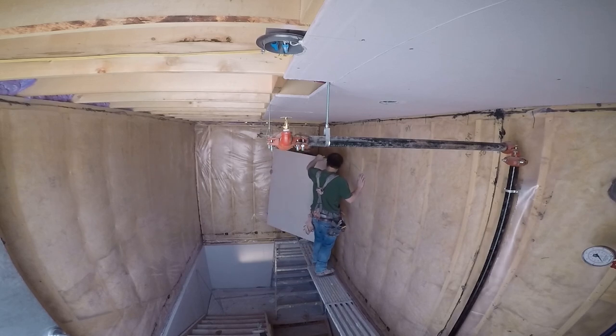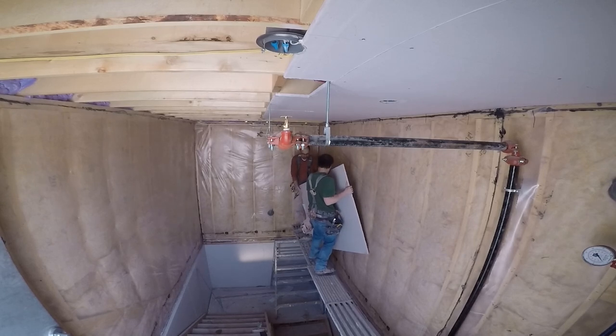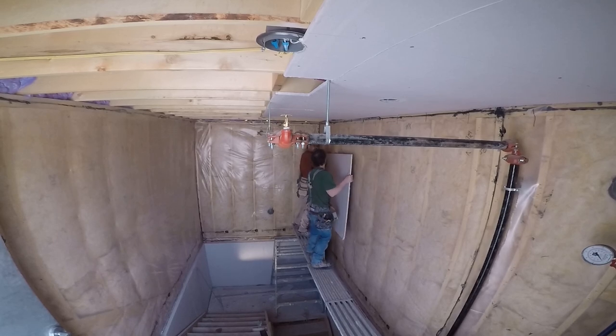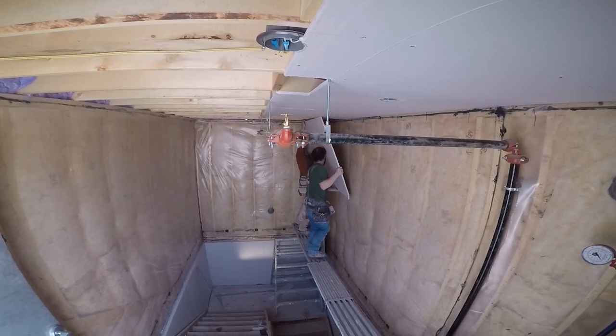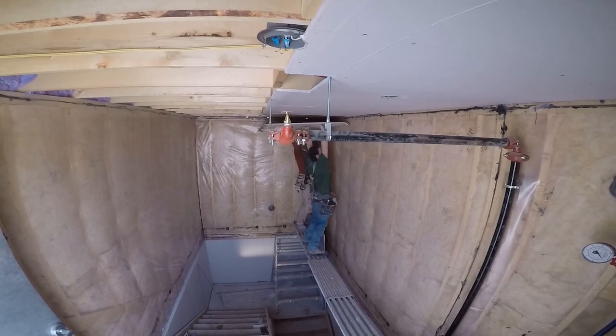If you need to make the pieces into smaller, manageable pieces, then so be it. Here we had a 12-foot sheet that we had to cut because of a cutout, and then the end board was like six feet or something like that. The total length was 16 feet, so it was only like four feet or whatever.